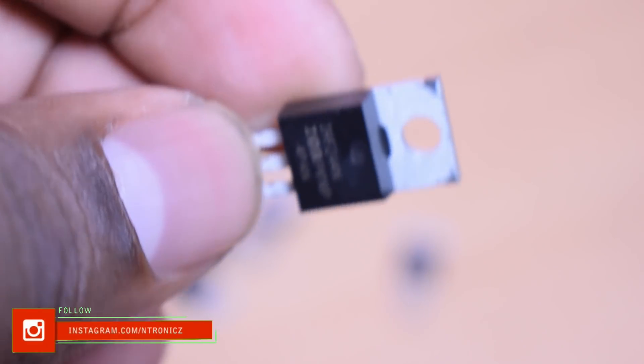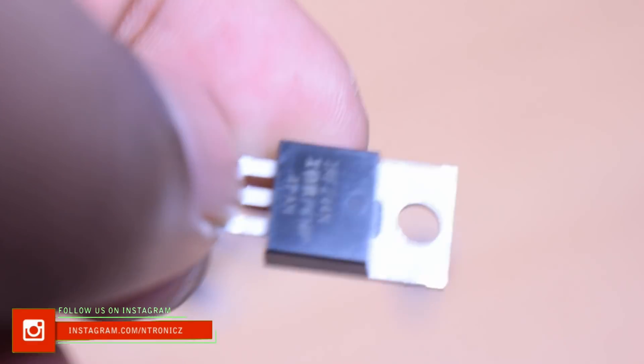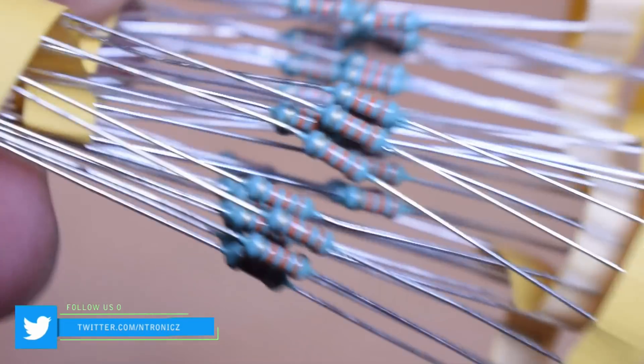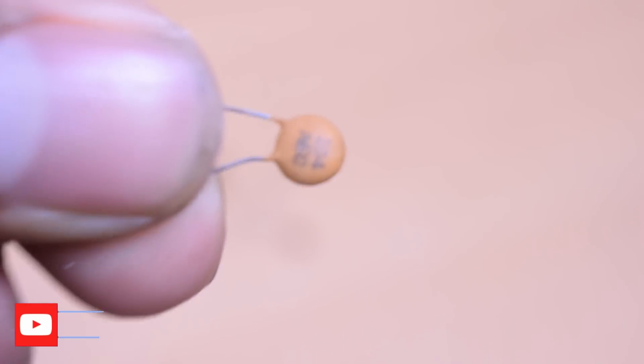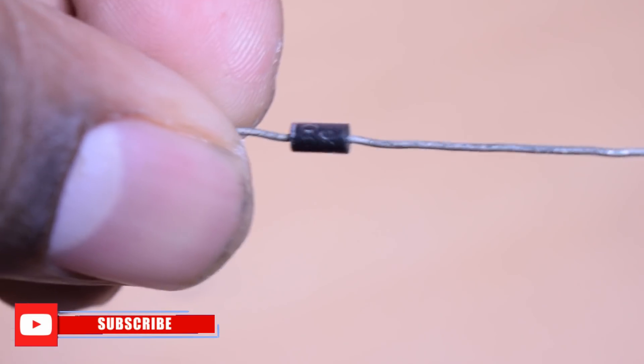I've added an IRFZ44N — this is an N-channel MOSFET. We use the gate, drain, and source pins. Here are the first pin, second pin, and third pin. There is a 33K resistor and a 0.1µF capacitor. There is also a back-EMF protection diode, the IN4007.